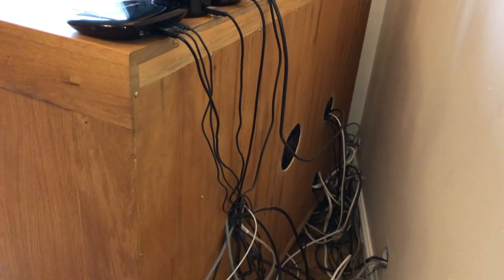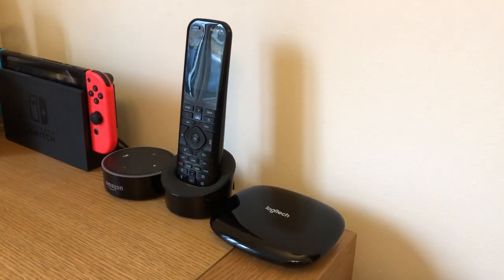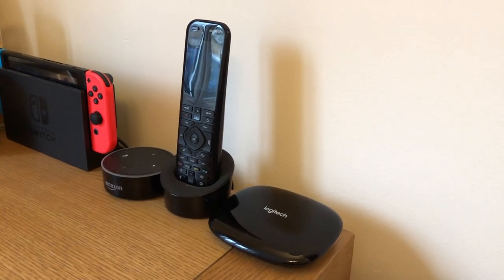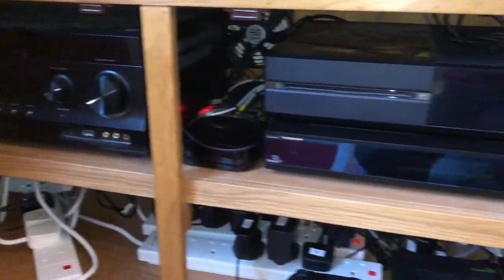My wife chose a nice spacious wooden cabinet and I immediately cut some massive holes in the back of it so all of those cables could easily run to the kit inside. I even got a now discontinued Logitech Harmony Elite remote which came with a couple of IR blasters so it could all be controlled without the need to have the cupboard doors open.